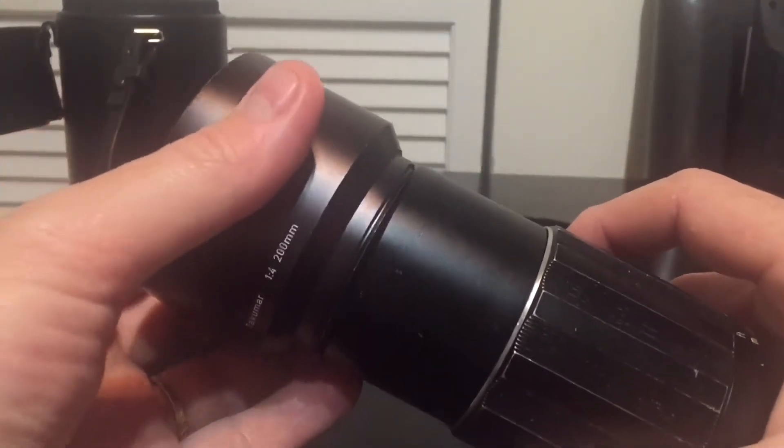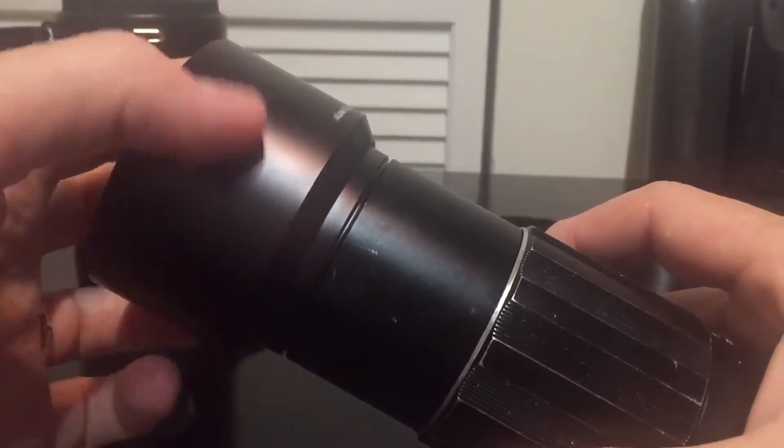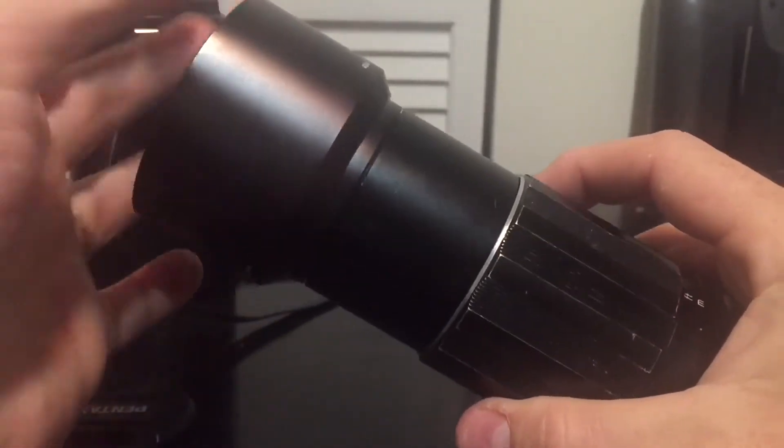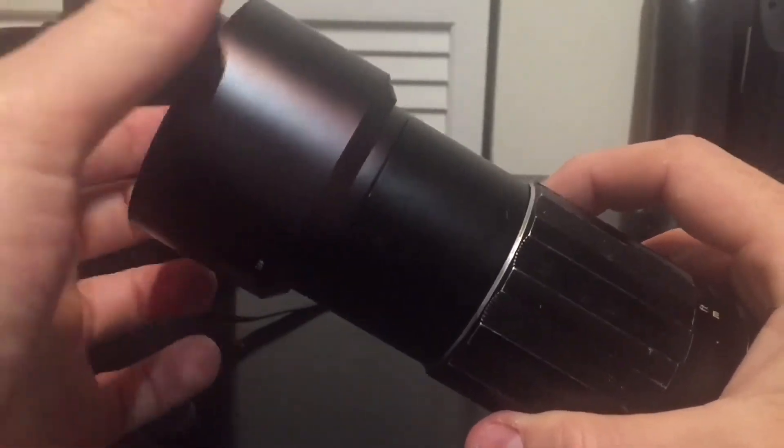If you manage to locate one of these for sale, make sure you get the metal lens hood also. That's really good for boosting the contrast and keeping stray light out of it. I highly recommend using it.